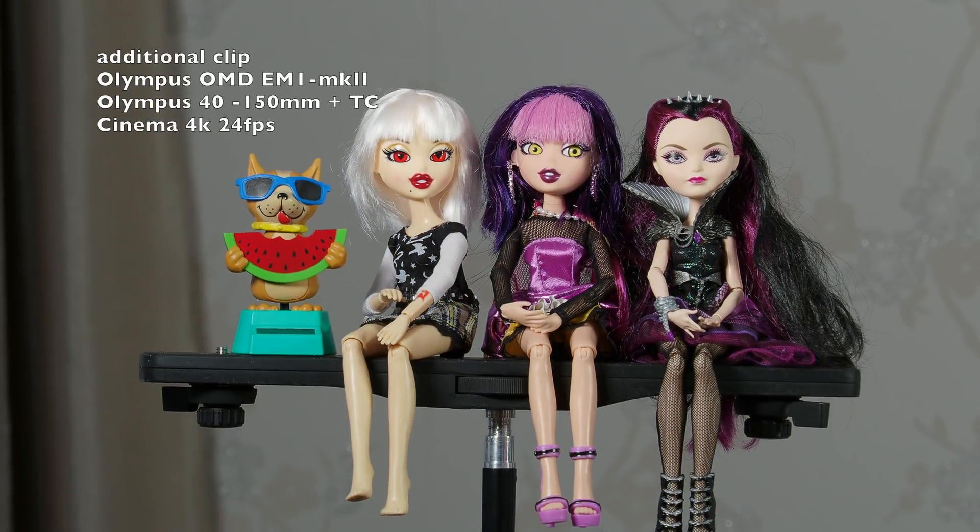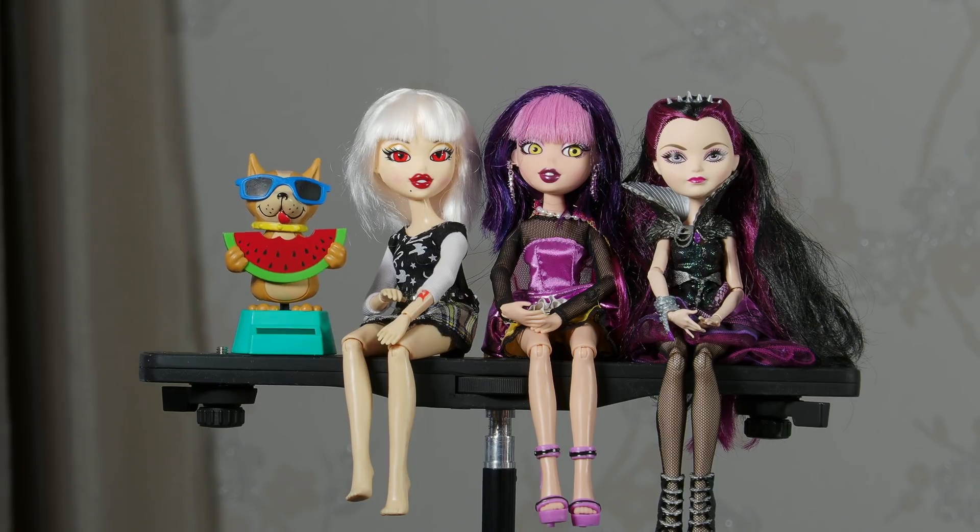This is the Olympus OM-D E-M1 Mark II with the Olympus 40-150mm lens plus the teleconverter, shot in Cinema 4K at 24 frames per second.